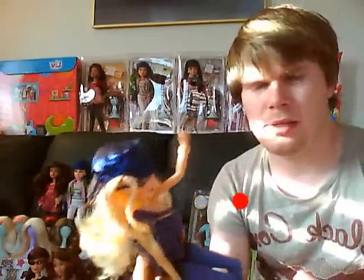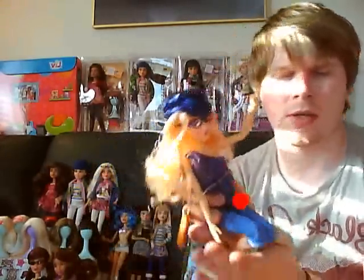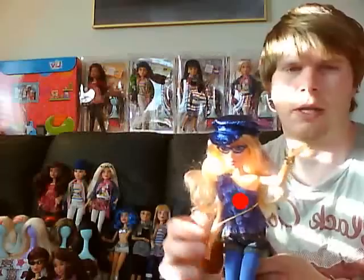The dolls are fully poseable — that's one good feature about them. So you can pose them: she can wave, she can sit down, and she doesn't have the annoying cracking knees like Barbie. But she can also kneel as well, so you can actually have her kneeling playing with her puppy.